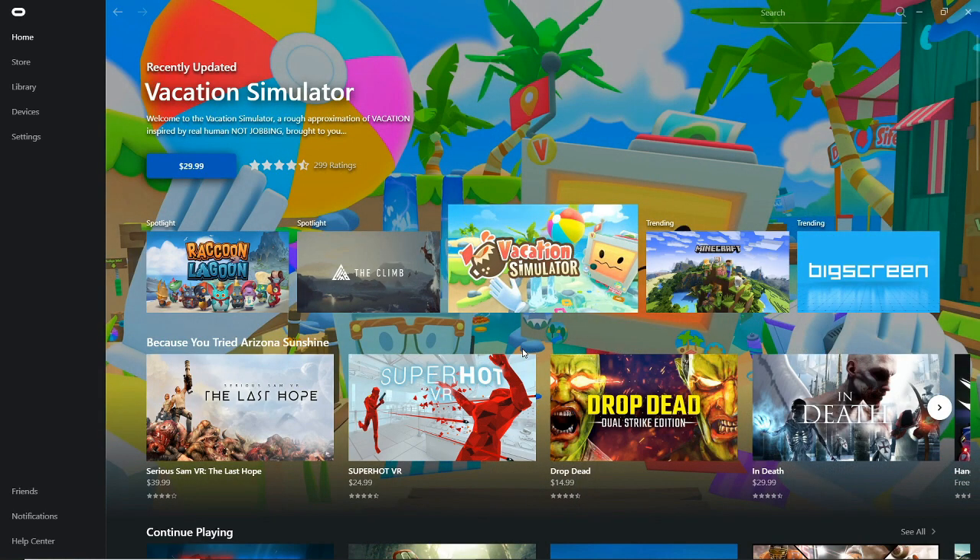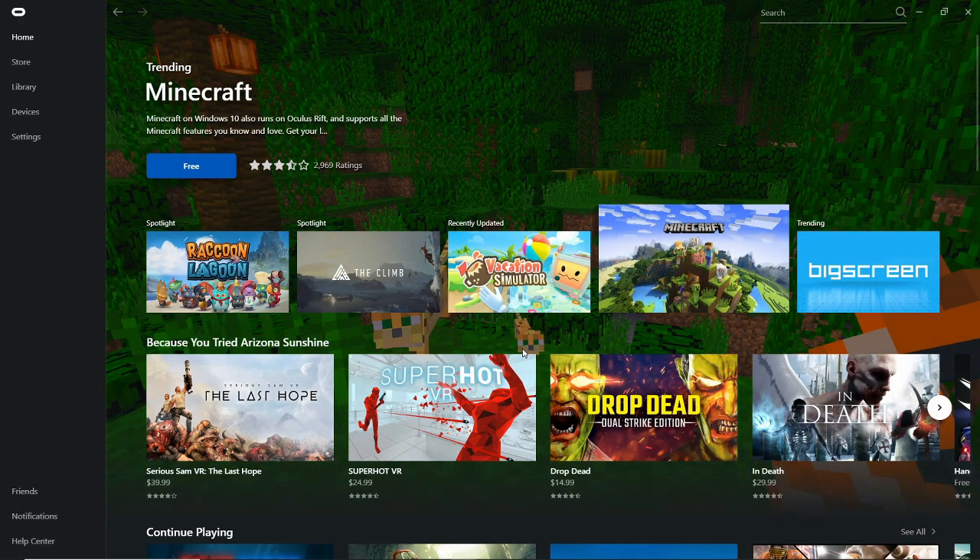Finally! Now we are going to test a game. Let's see what we want to play here. We are going to play Face Your Fears — actually, never mind on that one.